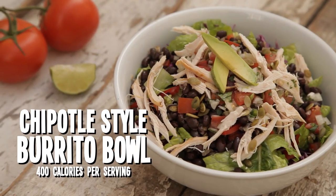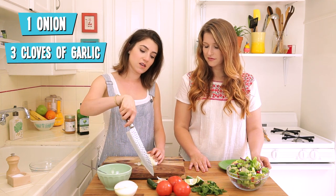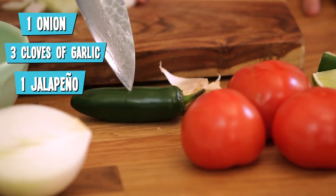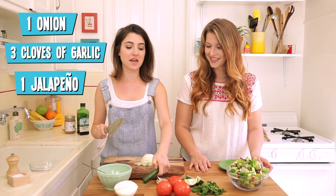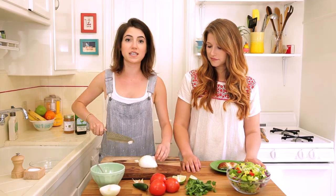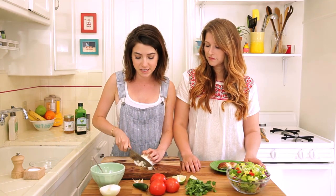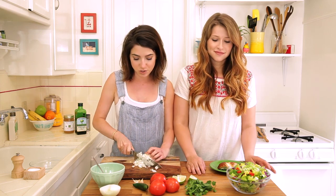Today, because we're working on muscle building this week, we have a Chipotle-style burrito bowl. As you can see, I'm chopping this onion — we're going to chop the whole onion, this garlic, and this jalapeno. Half of it's going to be used for the salsa and half for our refried beans. The cool thing about this recipe is the ingredients that go in the beans and the salsa are almost the same, so we're basically doing two things at once.